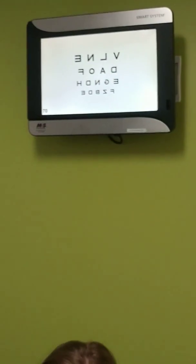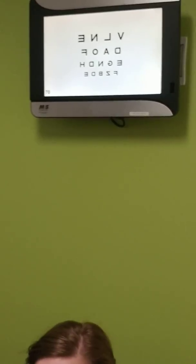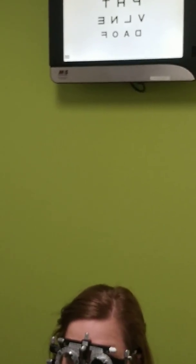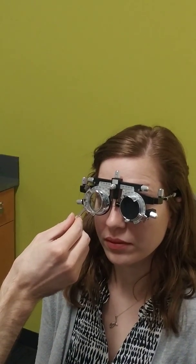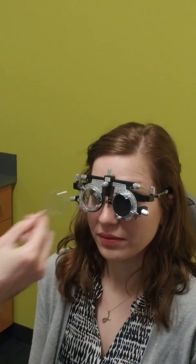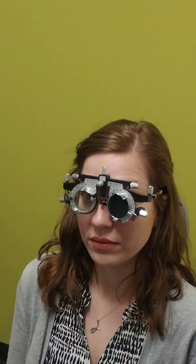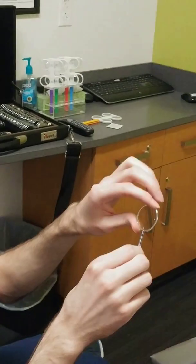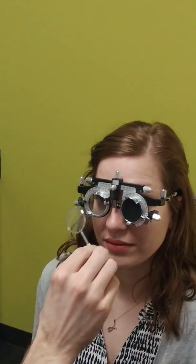I'm going to have her look at something two lines above what she was just able to read — the 20/80 line — and look at a rounded letter. Is it more clear with position one or two? She said two, so the clear was without that orientation. I rotate to axis 135 and check again: more clear with one or two? She said two — more clear with the red — so she accepted the power. Since she accepted the power, I switch to checking axis.